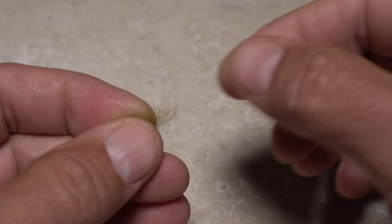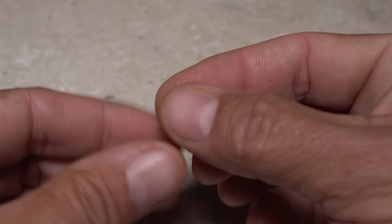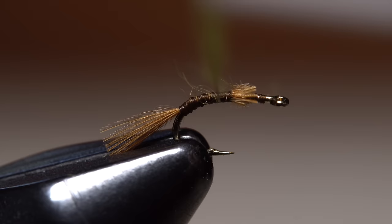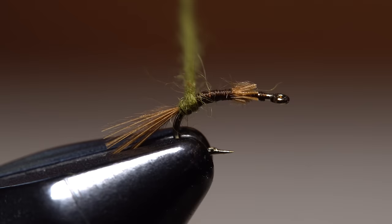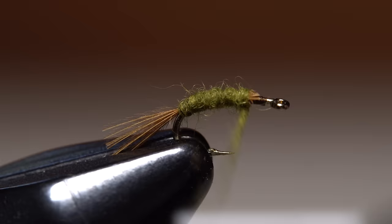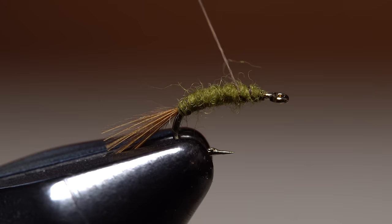I like beaver dubbing for the body of the fly because it's so fine. Here I'm using olive — you only need the smallest of pinches. If there are any guard hairs in the mix, strip them out before you begin dubbing. Dub the thinnest of noodles on your tying thread, about an inch and a quarter long. Start taking wraps with the noodle so the dubbing begins right at the base of the trailing shuck, then continue taking wraps forward up the hook shank to build a tapered body. Don't worry if the dubbing extends into the thorax area — you can take care of that later.